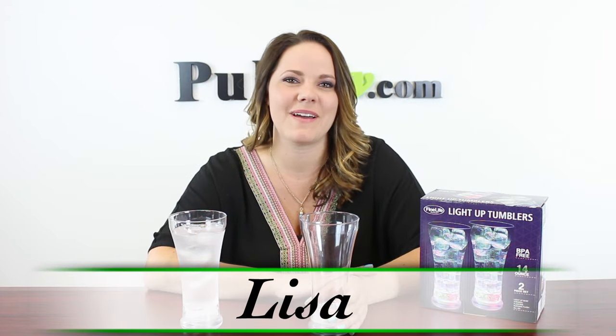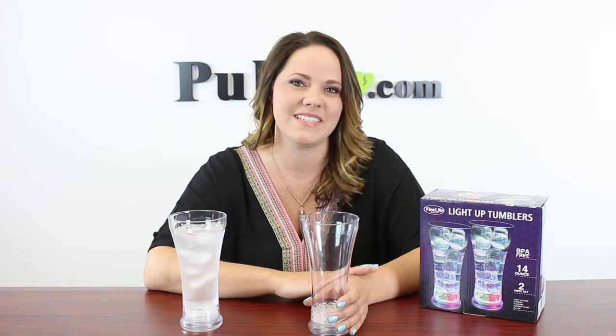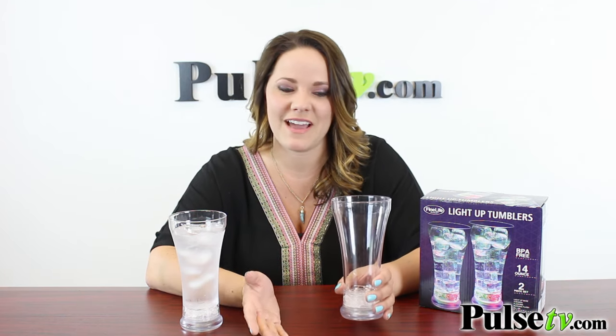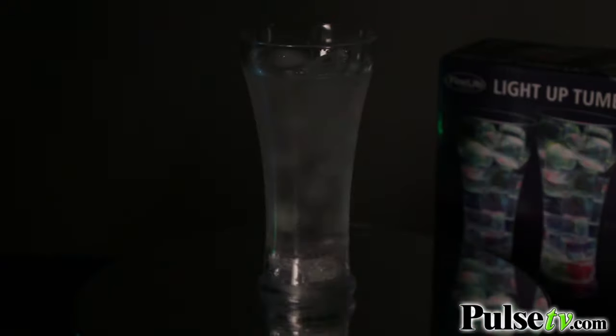Hey everyone, Lisa here, and I'm here to tell you about today's deal on the multi-colored LED tumbler cups. Now these are really cool cups, and you're gonna want these on hand at your next party, because check this out — with just a push of a button, these light right up.